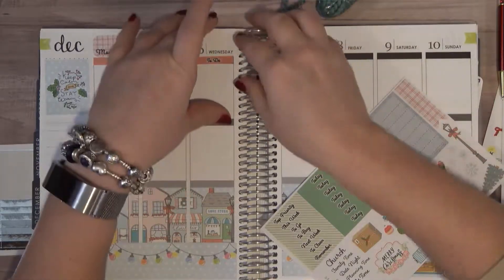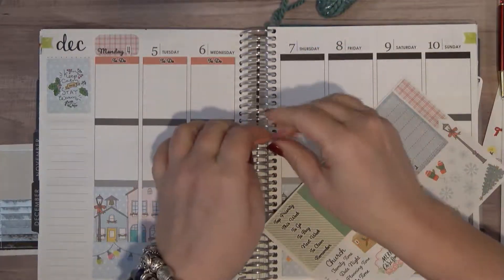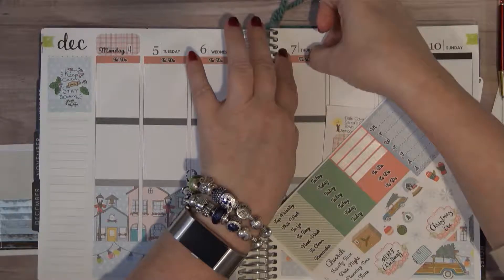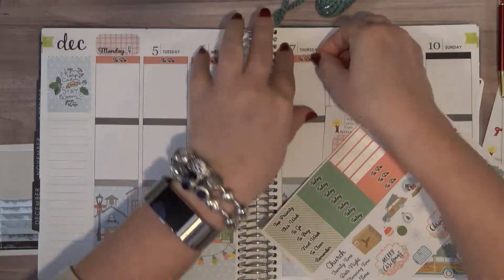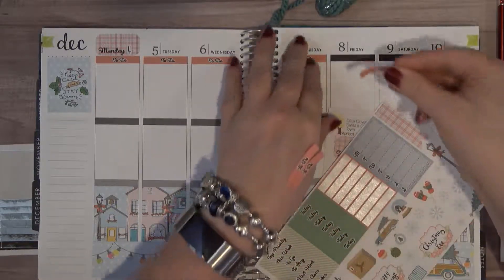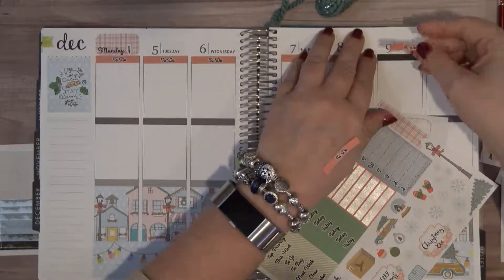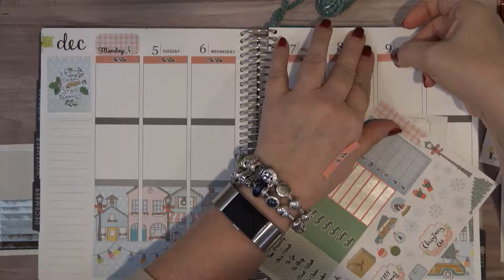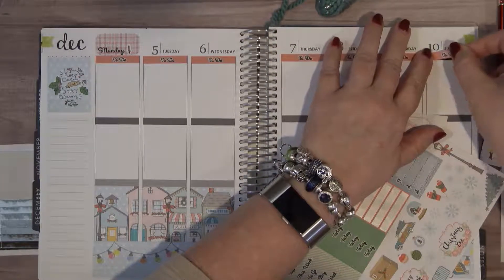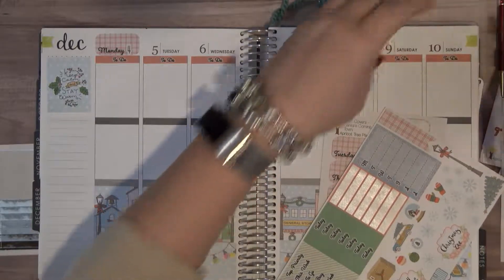Every Christmas when it gets started I just seem like I have a lot to get done, and then by the time Christmas gets here I've pretty much gotten it done the first part of the month because I start freaking out. I just sit back and relax and it always gets done. Down in the comments, leave me a message — did you already put your Christmas tree up? I'm probably one of the last people to do that. And do you use a real tree or an artificial tree — which is your preference?